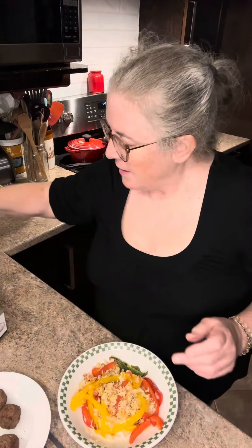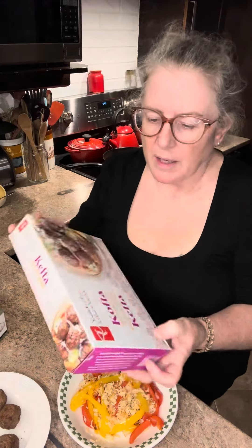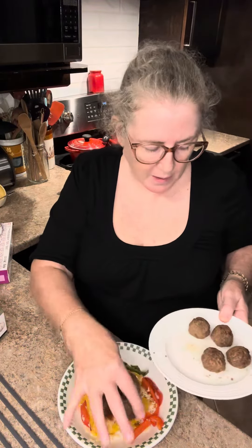Then I took these kofta beef meatballs — I believe they're new from President's Choice, not 100% sure — and put them in the microwave for two minutes. I'm going to take four meatballs for today and have this meal again tomorrow.